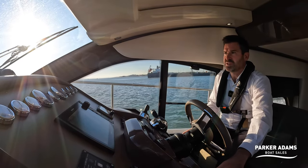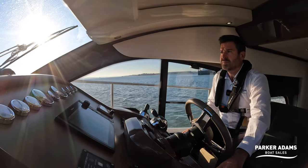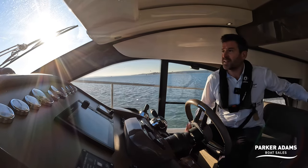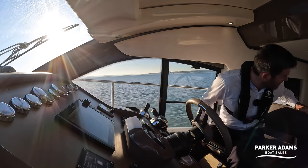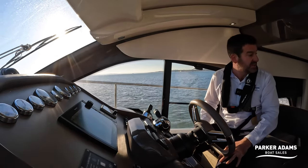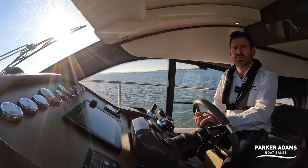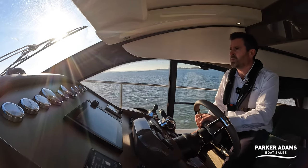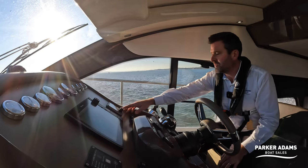Just operating the trim tabs — they seem to work very well. As I mentioned, the rear visibility does mean I have to lean down to see the horizon, which is what I'd find myself doing when making a turn to check nothing is catching me up. But I could spend a lot of time here at the helm without having to steer all the time, because this boat has autopilot as well.